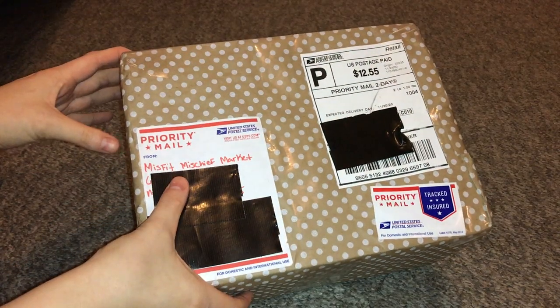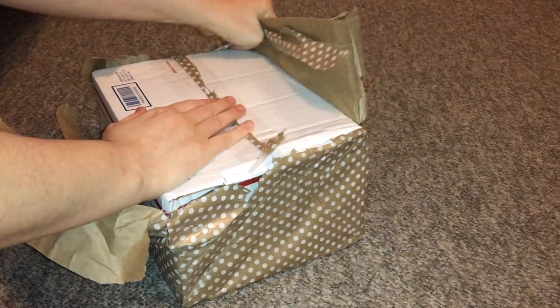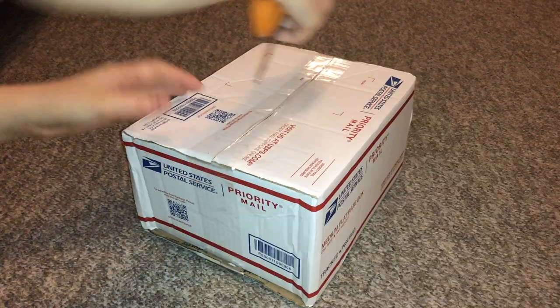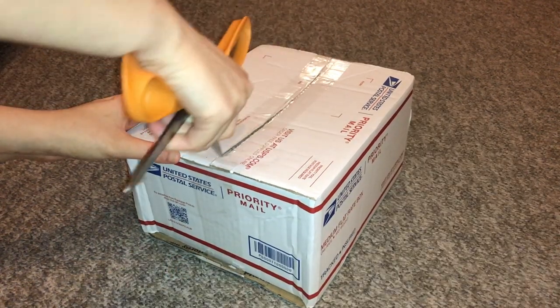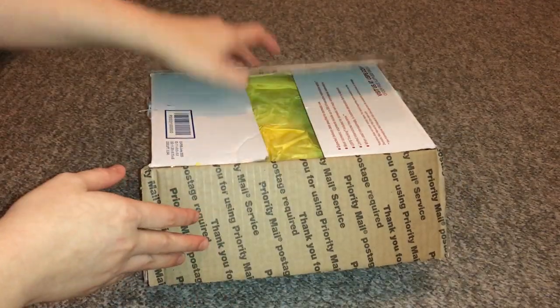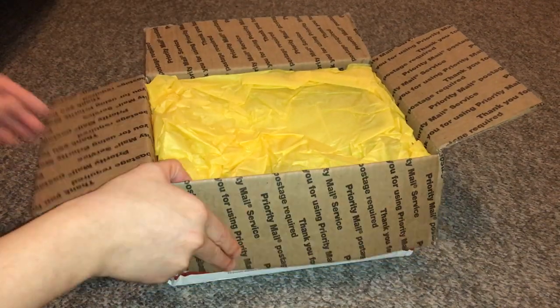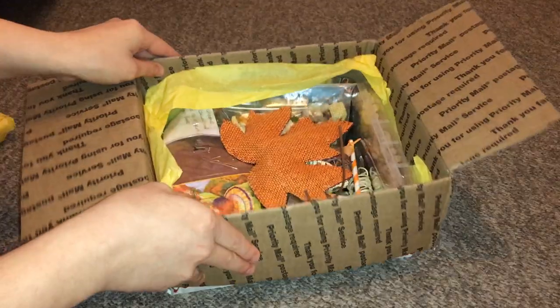Hey guys, it's Shadow the Rat, and for today's video I will be reviewing another rat subscription service. This one is called Misfit Mischief Market. Some of you will remember my rat subscription service review of Ratty Box, which I did two or three weeks ago. After making that video, I was contacted by the owner of this rat subscription service, which again is Misfit Mischief Market.